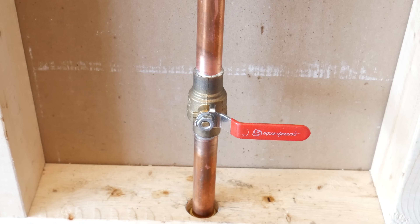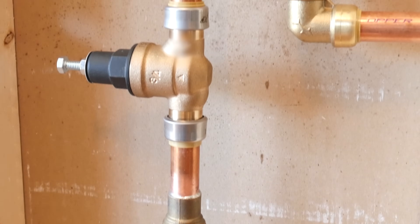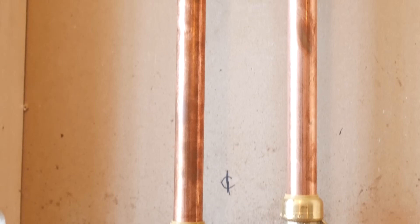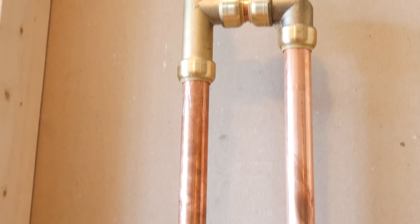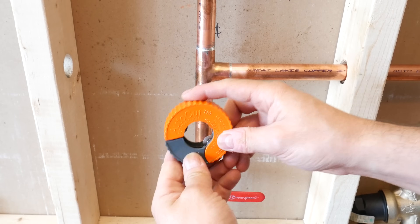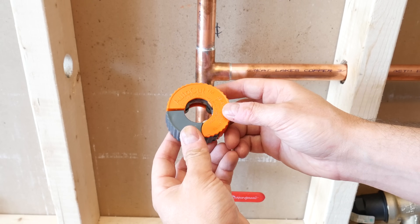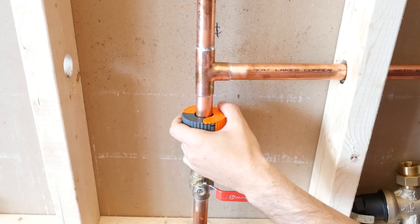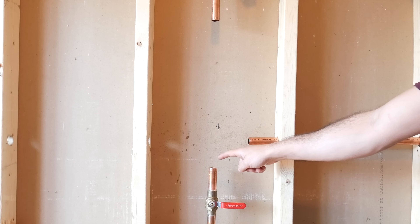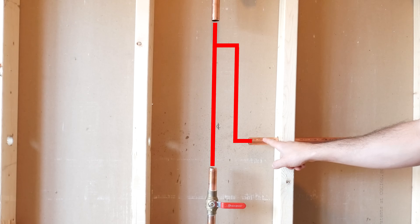The first thing you want to do is close the water and empty the system. If you choose to use SharkBite fittings to do this project, you don't really need to worry about having leftover water in the system. But if you'll be soldering like I will, all the water needs to be emptied out prior. When I'm cutting copper piping, I like using my auto-cut cutter as it doesn't snag on anything and I don't have to tighten it like other cutters. With that out of the way, let's concentrate on building this line and then we'll assemble our branch line.